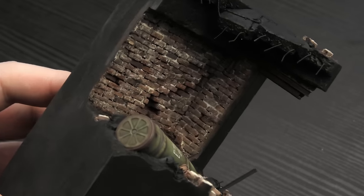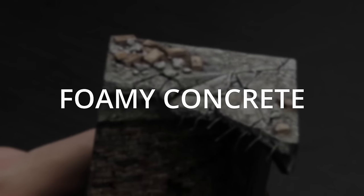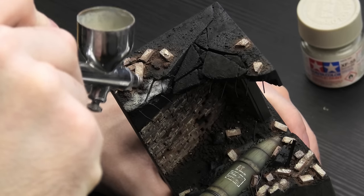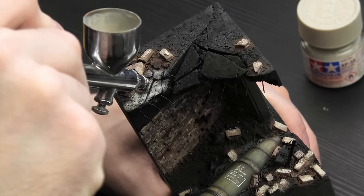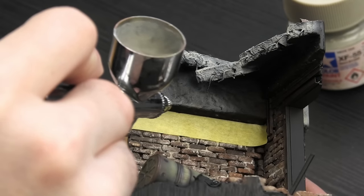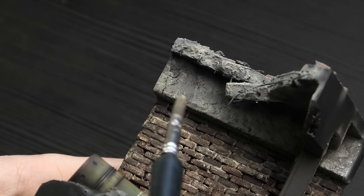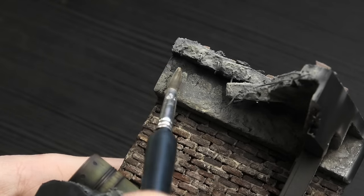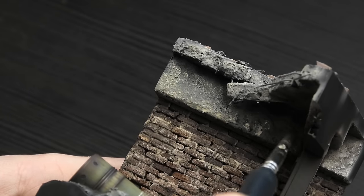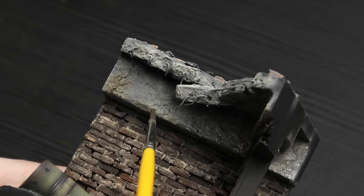I know it looks very dilapidated, but that's how I love my brick walls. This was the second most intimidating part for me because so far I've only painted cracked concrete once, and that one was made from cork, so I could slap as many enamel washes over it as I pleased. Here I was limited to acrylics and I'm not as comfortable with them, but to my surprise the techniques were almost the same and the application felt kind of similar to enamels.